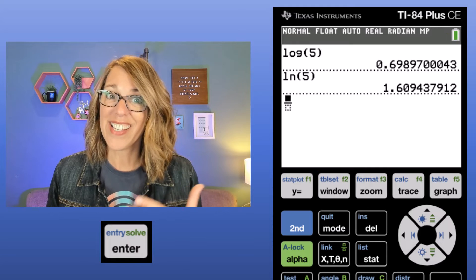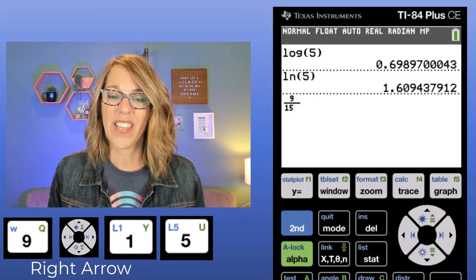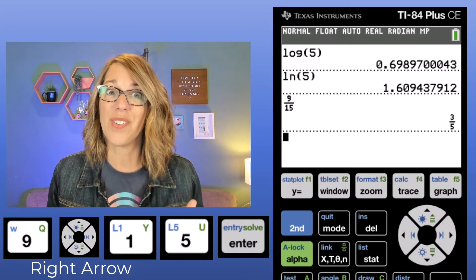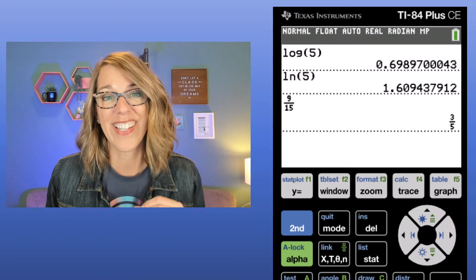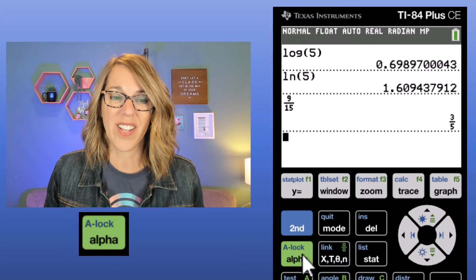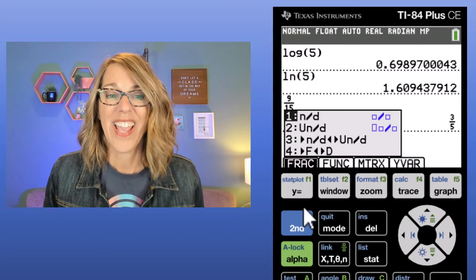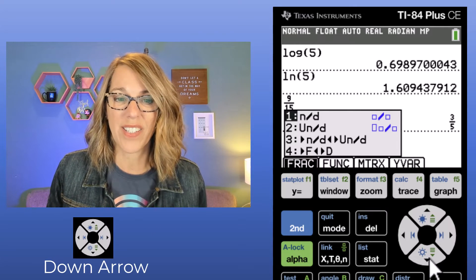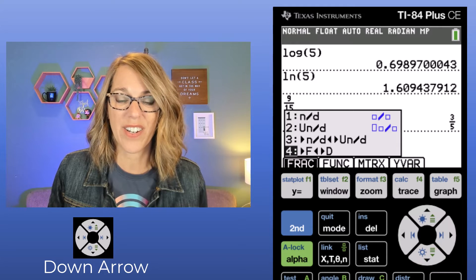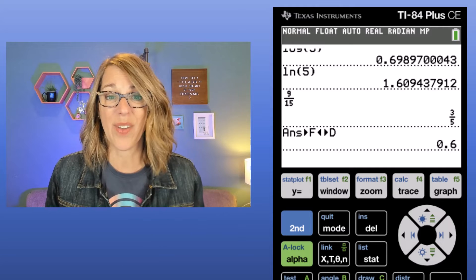This first menu gives you fraction values. If I choose one by hitting Enter, it gives me nice fraction print. So I can enter 9/15, and when I hit Enter it gives me the reduced fraction — which is super nice. If I wanted to convert that to a decimal, I go back to F1 with Alpha F1. It saved three-fifths into ANS. I choose "convert to decimal," arrow down, and now it says Answer convert to decimal. If I hit Enter, it gives me 0.6.